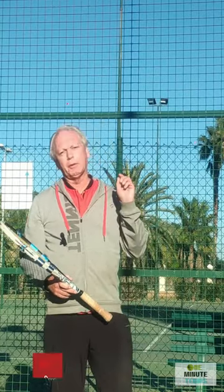Please take your seats quickly, ladies and gentlemen. Hi guys, welcome to One Minute Tennis Shorts. In today's session, I want to talk to you about power on the forehand, and I want to talk to you about the portrait position.